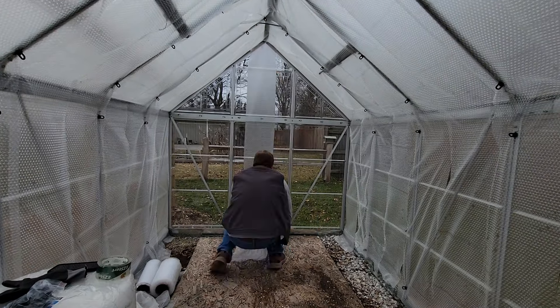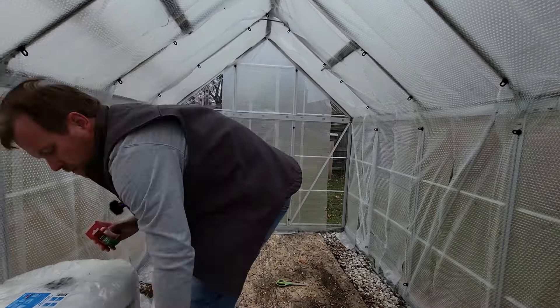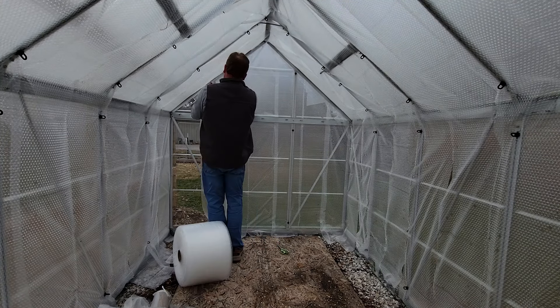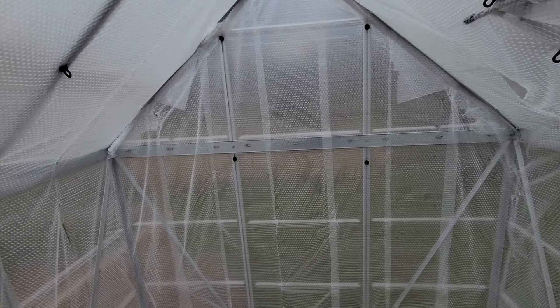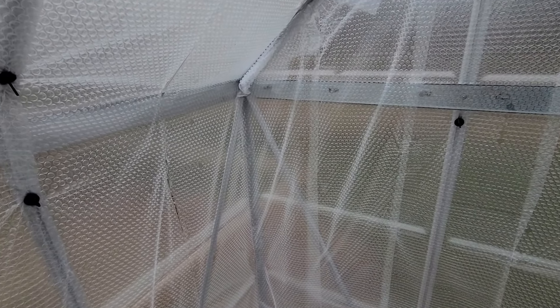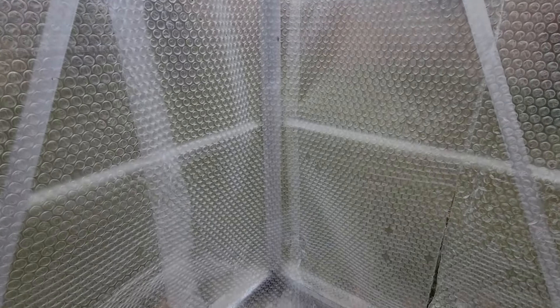That end section is now done. A few things to note that you may not have caught in the time-lapse: on the corners, take your time, make sure it's overlapped, and take time to tape them properly. Same thing on the other side — you're not necessarily going for pretty, functional first. You can always come back and re-tape it later. Then it's time to start on the door.